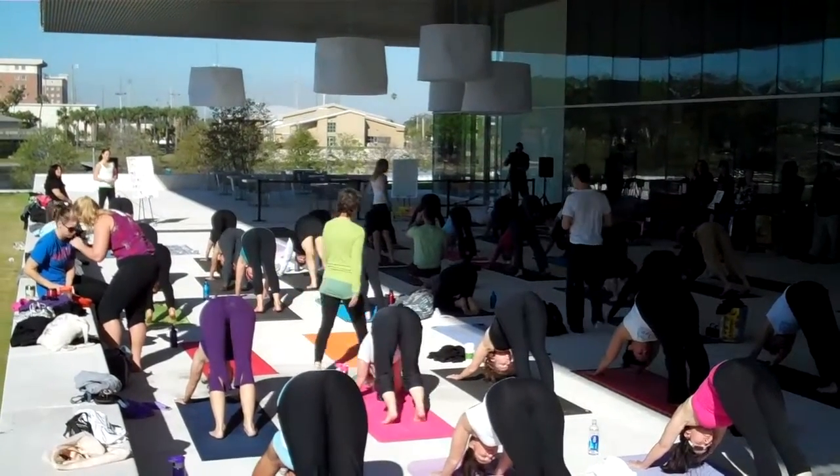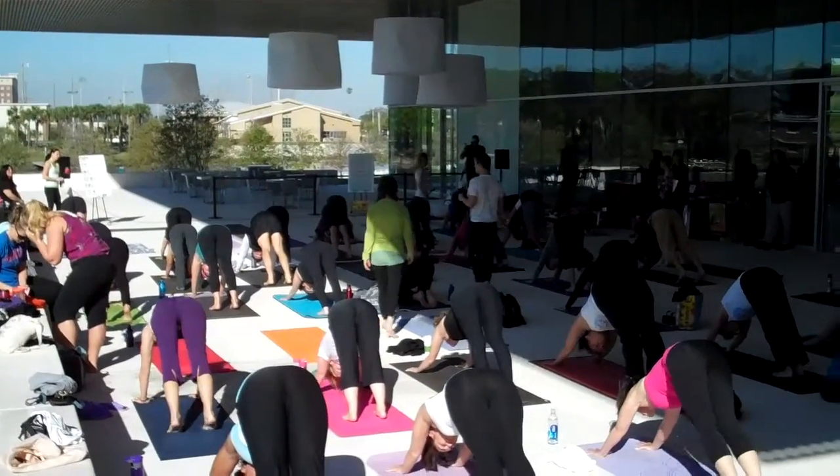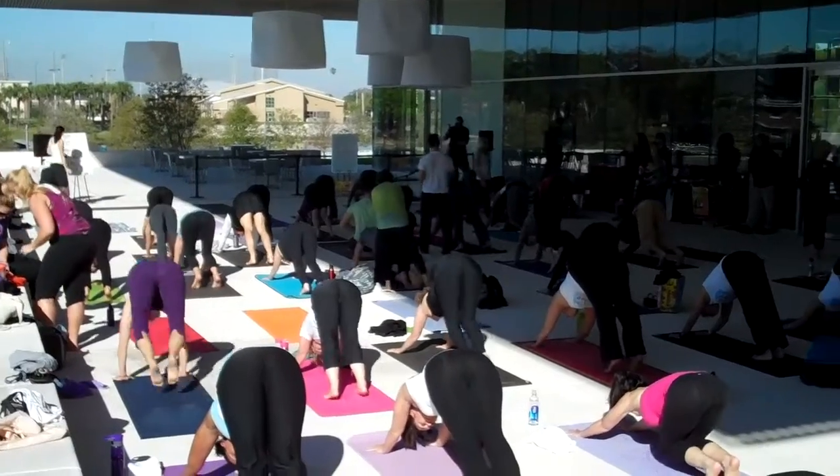Take one more breath, inhale here, big breath, and at the end of your next exhale, bend your knees, walk, or jump up to the front.